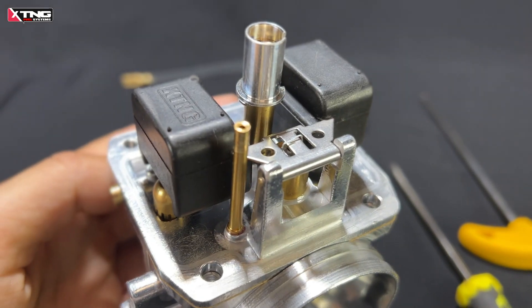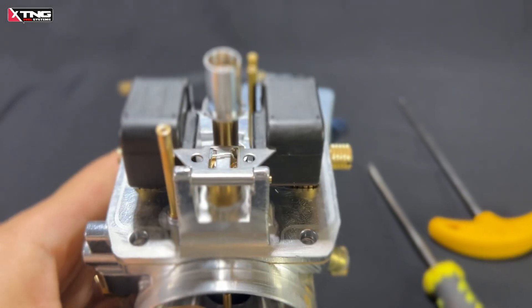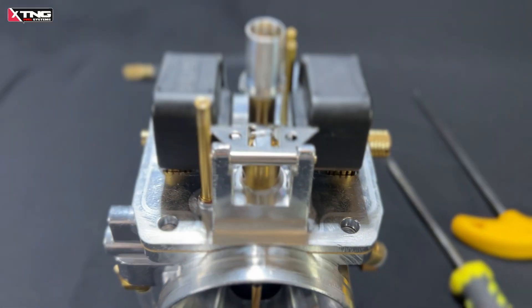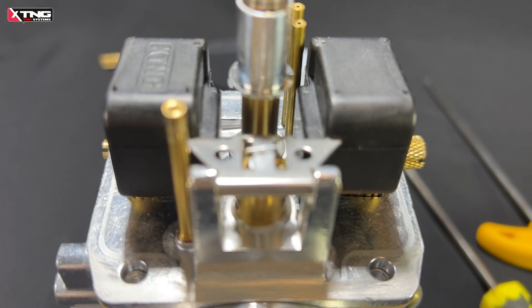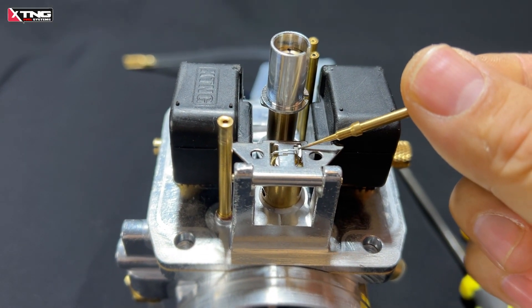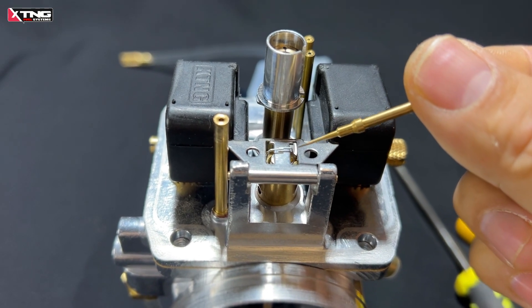The correct fuel level position is very important. If the fuel level is too low, throttle response becomes sluggish and you lose strong low-end torque performance. If the fuel level is too high, top-end performance suffers, RPMs won't climb properly, and fuel consumption increases significantly.